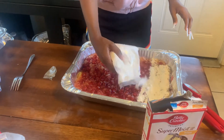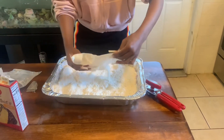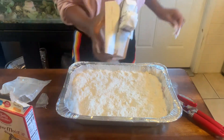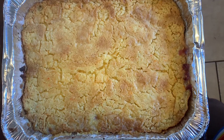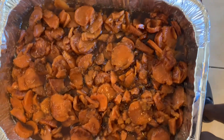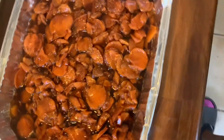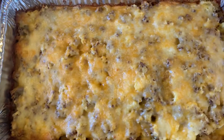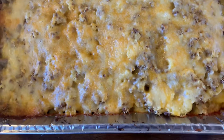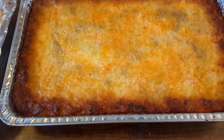Just pour the cake mix on top and last you're just going to put butter on top. Voila! This is what the cake looks like. This is the potato casserole y'all, and then the lasagna.